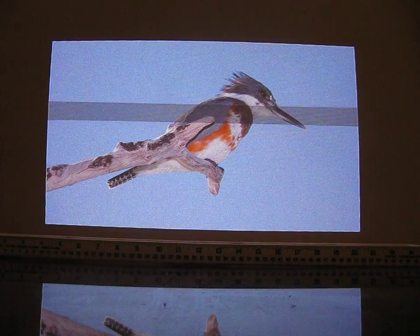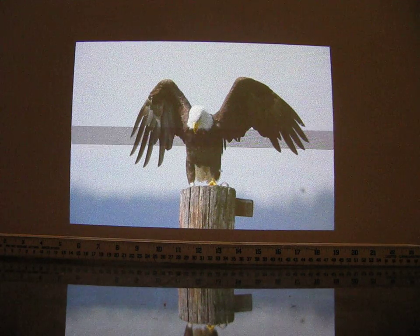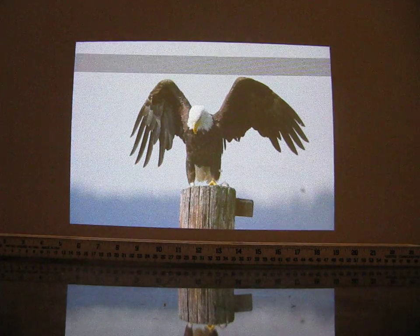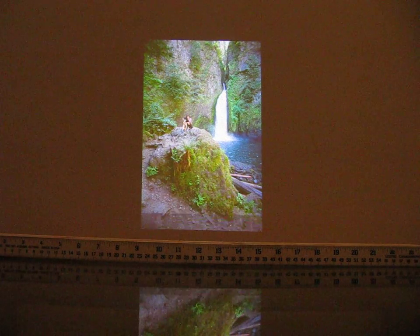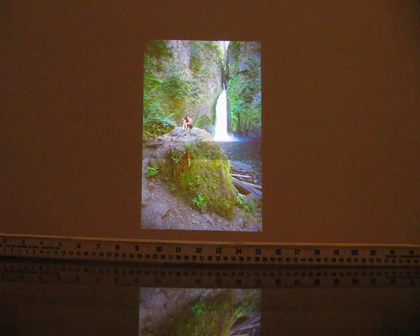A few more examples. One thing I notice is that when watching videos, this pincushion effect is still present, but I do not notice it at all — or at least my eye doesn't go to it at all when watching videos.